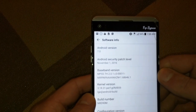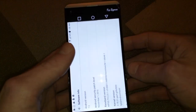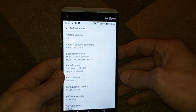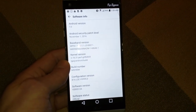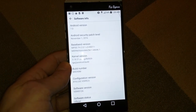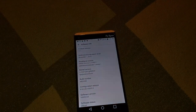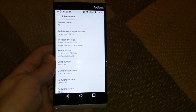November security patch — this is the latest patch this method is going to work on, because anything after that, December and onward, Dirty Cow doesn't work. So for all those devices I'm just stuck until I can figure it out, or if anybody has any ideas feel free — ask a question, drop a comment. Everybody knows I respond pretty quickly. Make sure you subscribe if this is the first time watching.